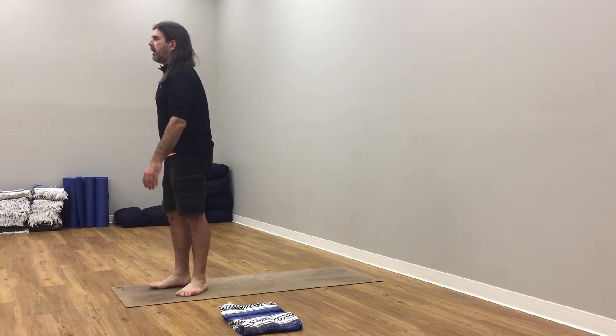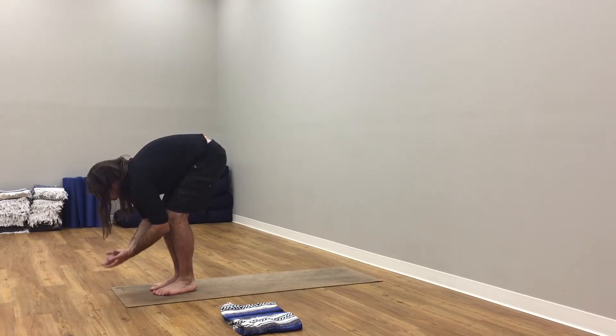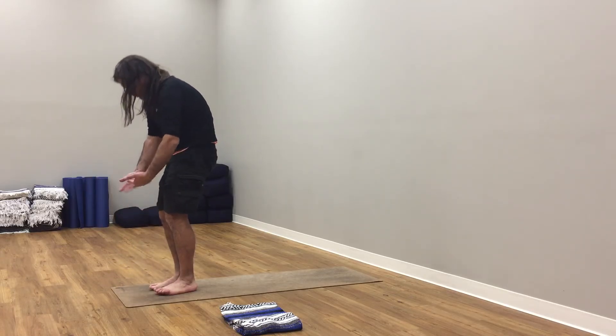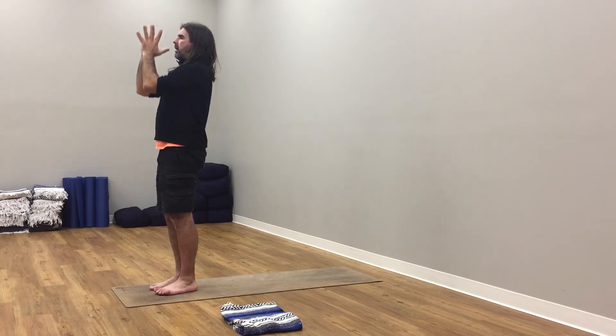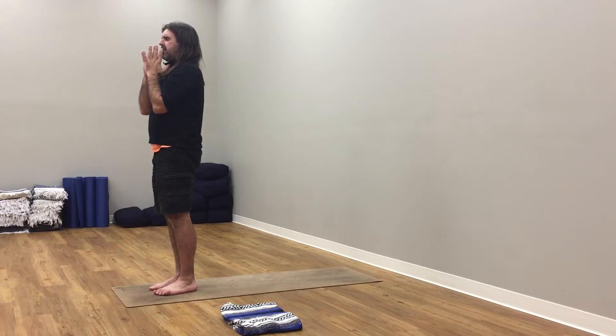We're going to stay right here for a moment. We're going to hop, step, or jump to the top of the mat — but I want to instruct first. Inhale, fill the body full of breath. Now exhale, lift up pelvic floor when we do this. Soften your knees. Inhale here, soften your knees, come up on your tippy toes. On an exhale, just walk, step, or hop — jump to the top of the mat. Lifting up pelvic floor as you do it.